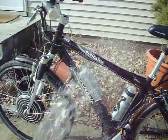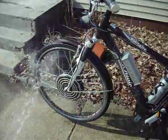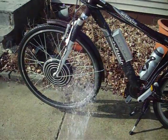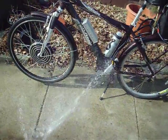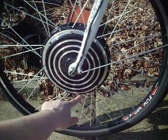So yes, you can ride it in the rain, and yes, you can ride it in the snow. There are a few things you should do to make it more water resistant. And don't submerge it — that's the other thing. You can ride through a puddle, but you don't want to ride through one any deeper than about here.